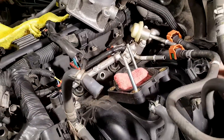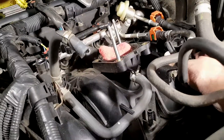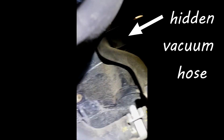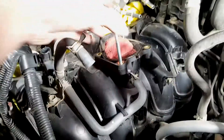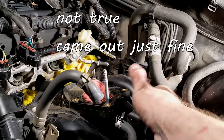That's the vacuum hose you have to disconnect right there. With the manifold removed, the only way I think it's going to come out is if these hoses are removed.